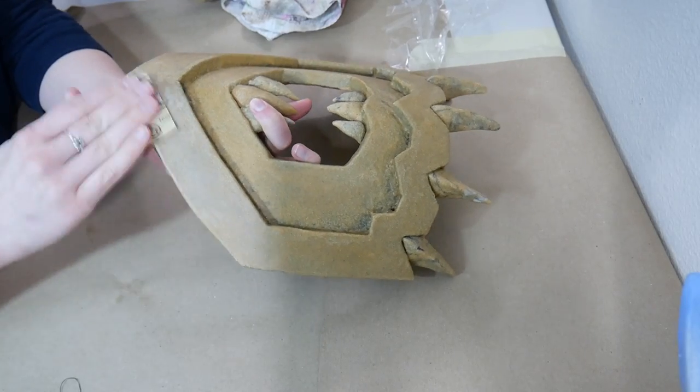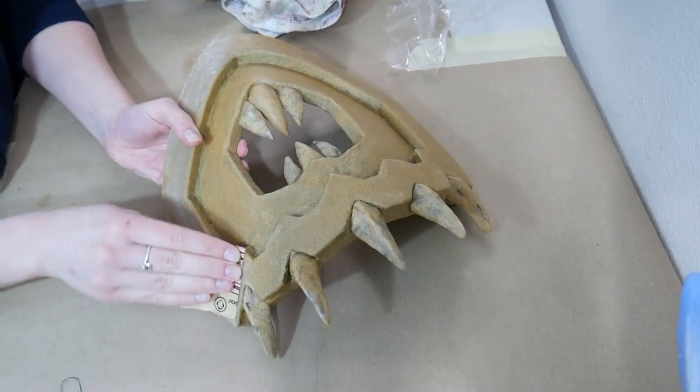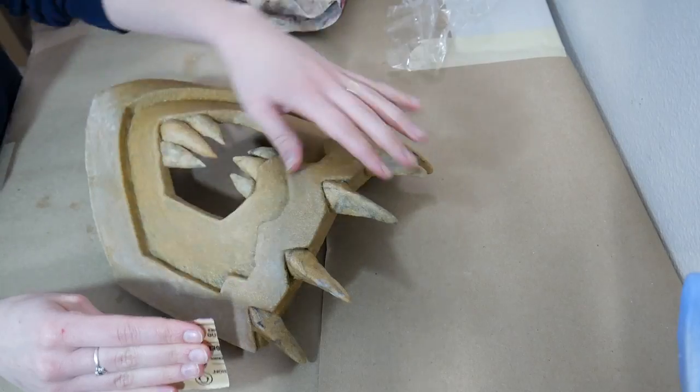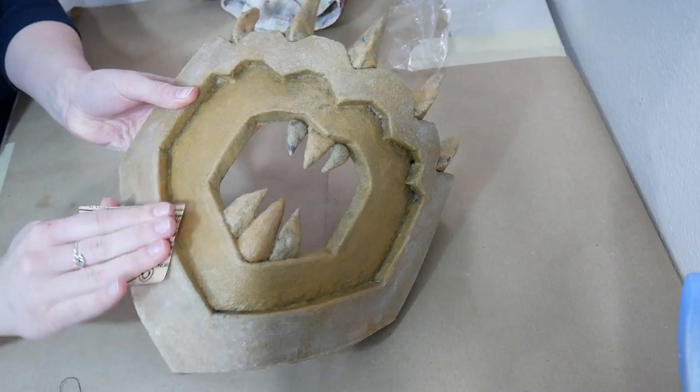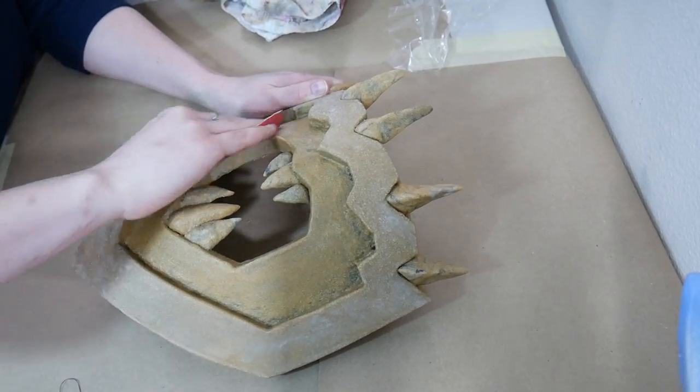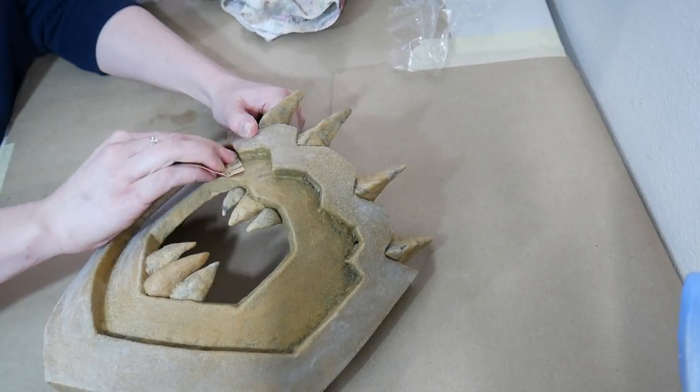Once the final layer of wood glue is dry, use fine sandpaper to lightly sand the wood glue. These steps all help the armor look more realistic for metal.